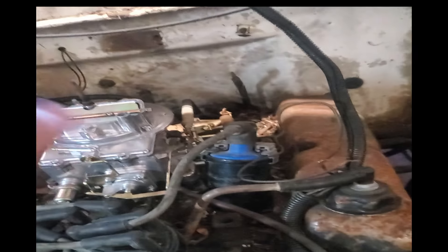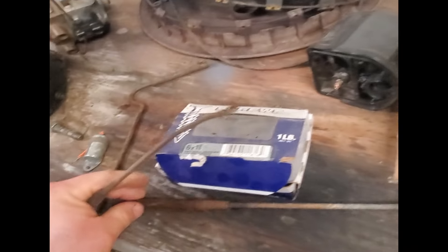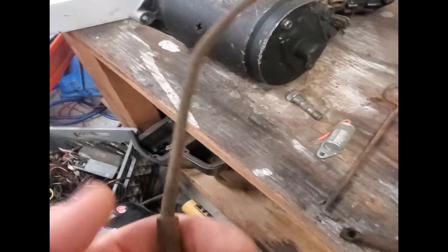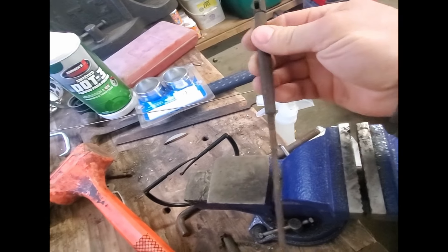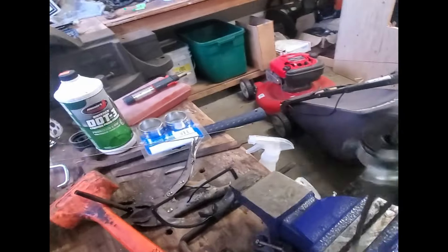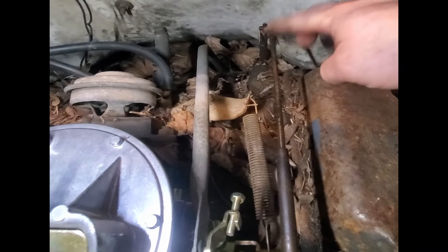I found a couple throttle linkages. This one would work but I want to hang on to that one. This other one's even got the little fitting on it, so we're going to straighten it out and clean up the thread so it adjusts really nicely. Got it straight, looking good. Now I got to get it to adjust — and look at how that spins, very nice. There it is — we have a throttle linkage.